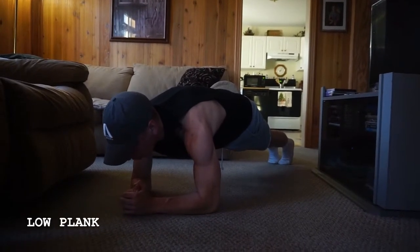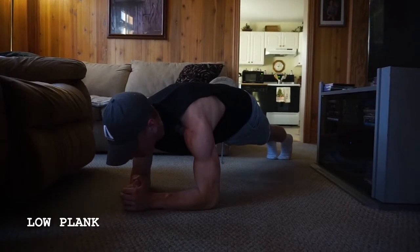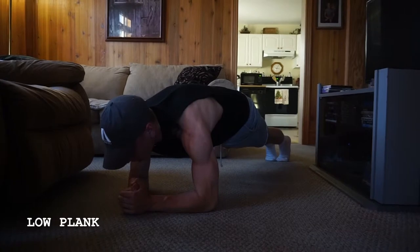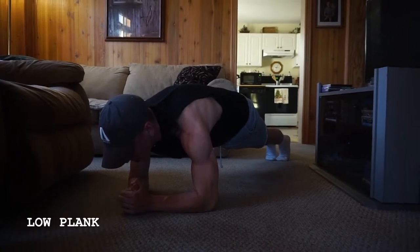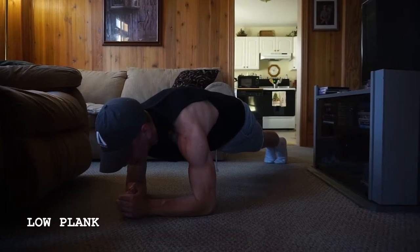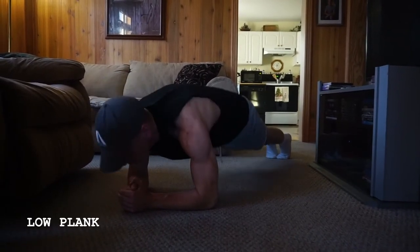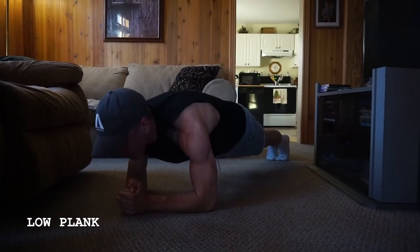Almost pull back towards yourself — you don't want to actually pull back, but just push into the ground and squeeze up through that core. That helps engage the core a little bit more, especially as you're getting deeper into the plank. You want to make sure you're keeping that core nice and tight, not letting those hips sink or get too high — that happy medium.